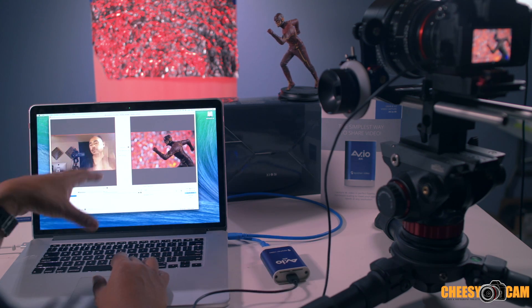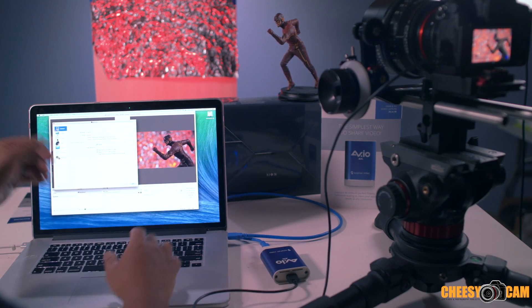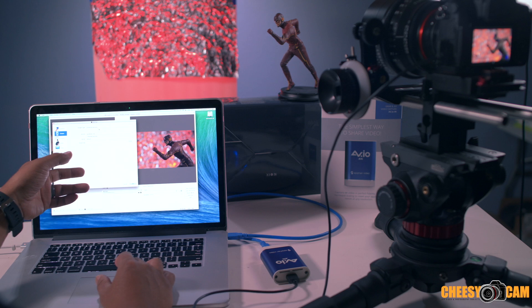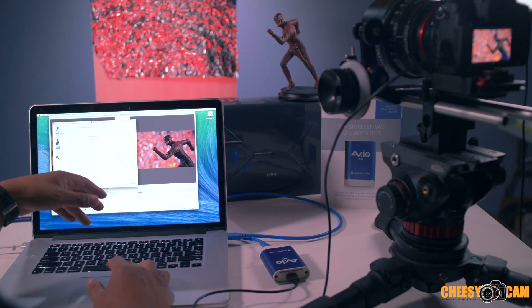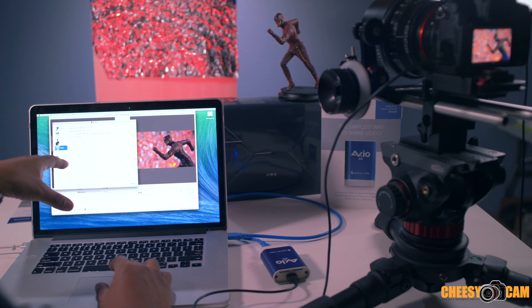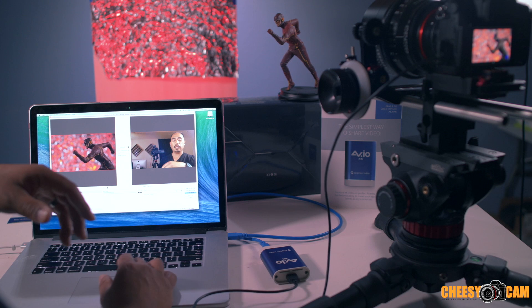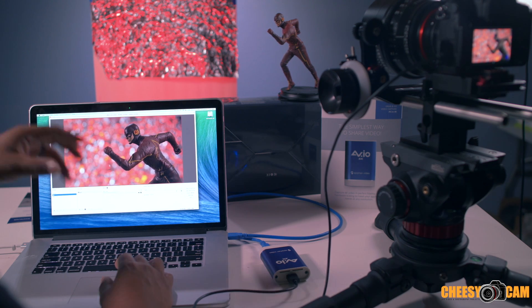You can start streaming from OBS. Go into settings, go to Stream, select your streaming service — Facebook Live, YouTube, Twitch, Hitbox, or others. Add your streaming server key from Facebook. Set your video to 1280x720, which is what most people want for streaming. Once set up, you can hit start streaming and transition between two cameras, or simply stay in single-camera mode and stream from one camera the whole time.